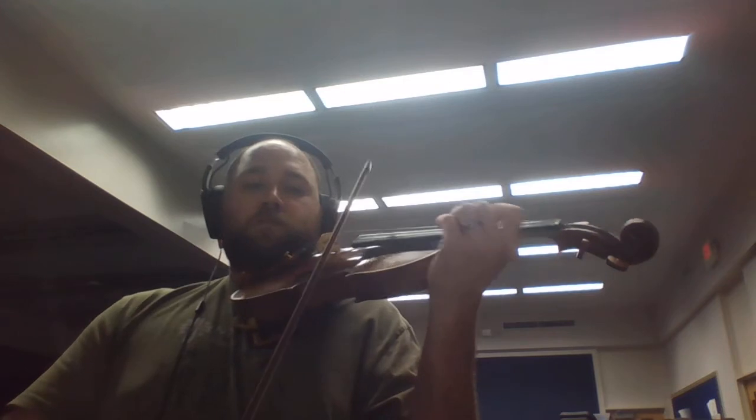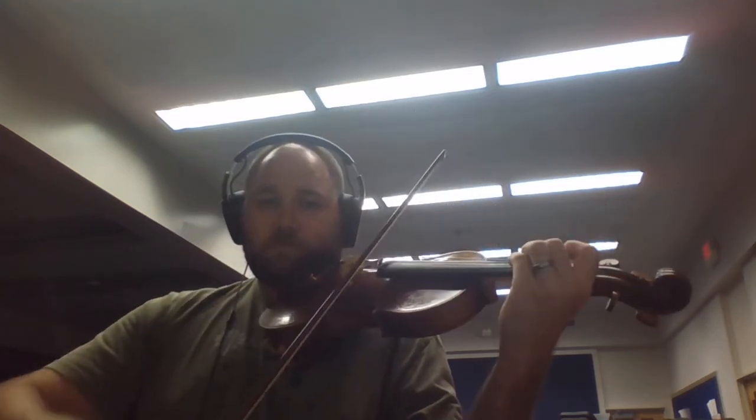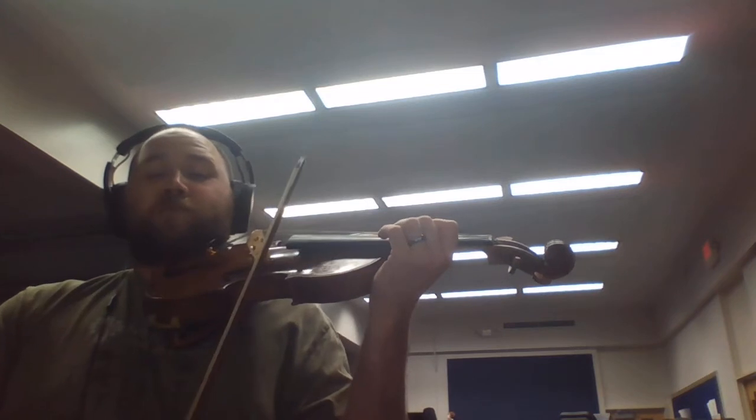Let's do the last part. Three shifts, huh? Kind of for no reason.